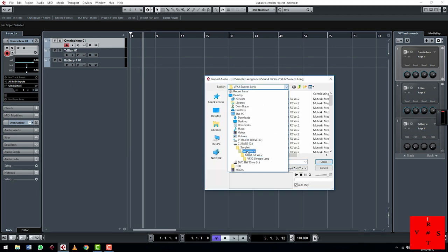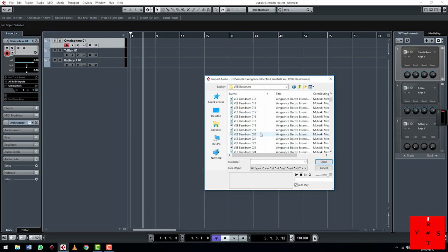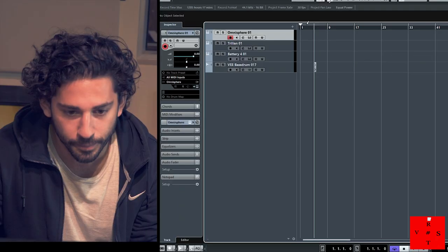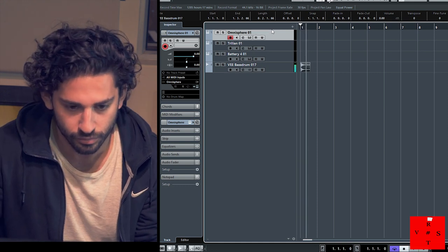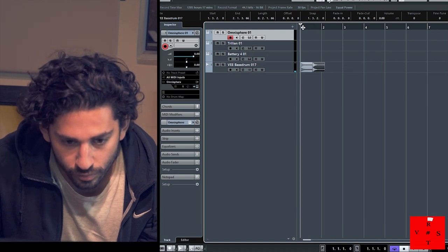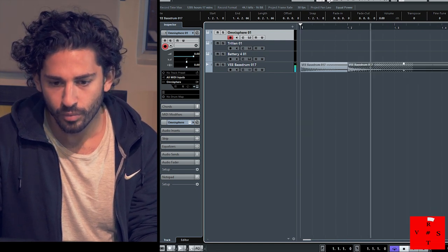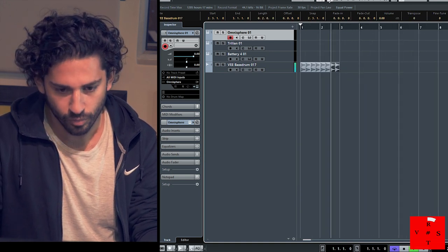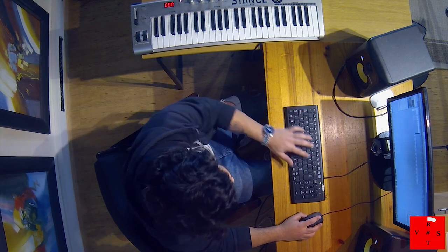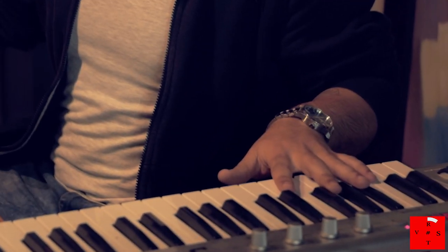Let's get a nice repetitive kick going — that's a nice kick. Then let's get a nice shaker going and choose a kit.